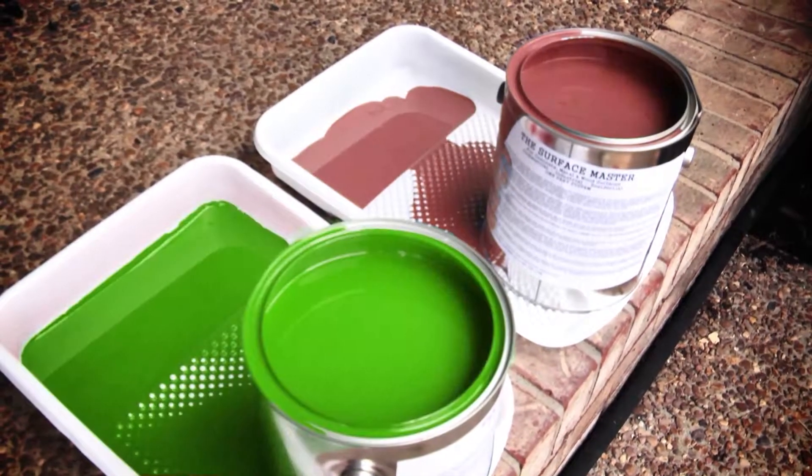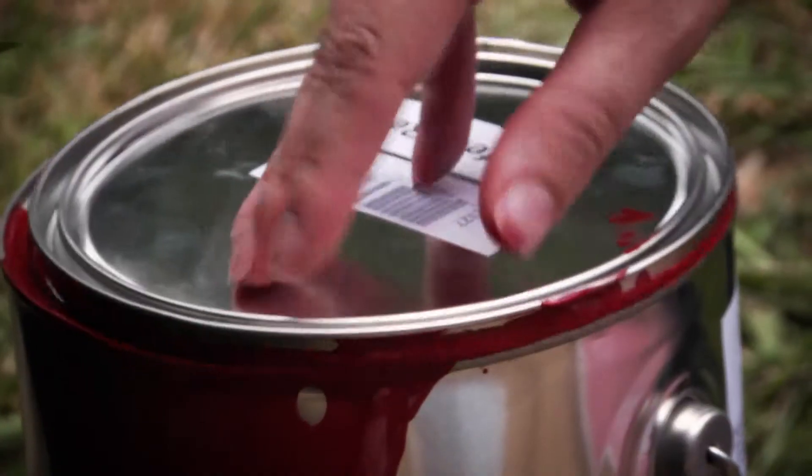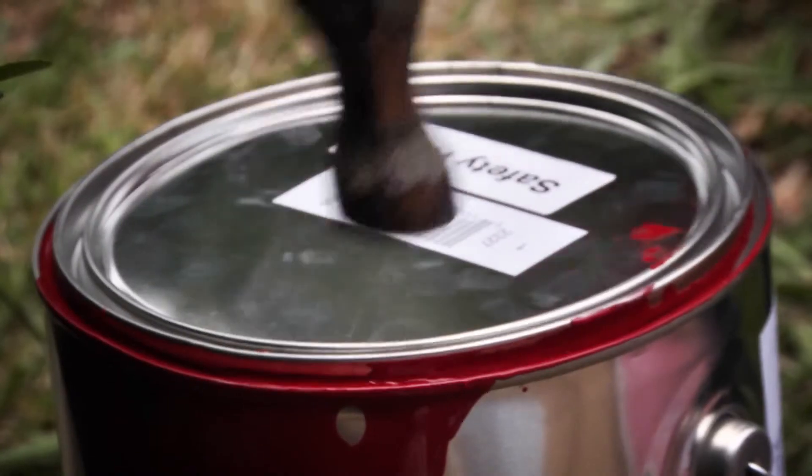With one application, you'll get a uniform level coat with no brush marks. Plus, the Surface Master comes in a variety of colors, so it's perfect for your home or business. No mixing, no spraying, no hassle.